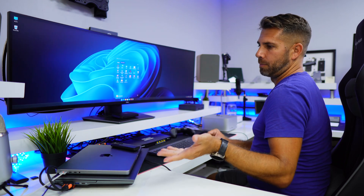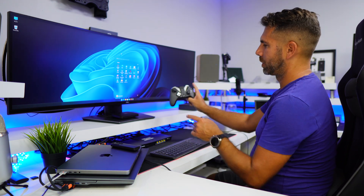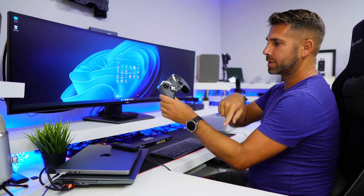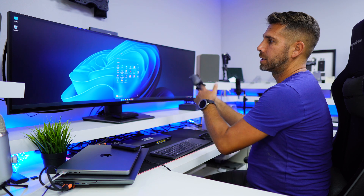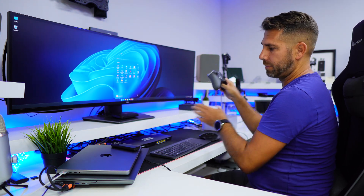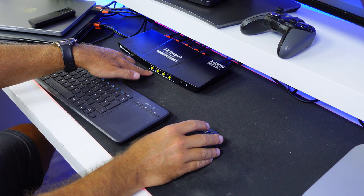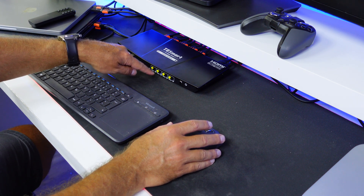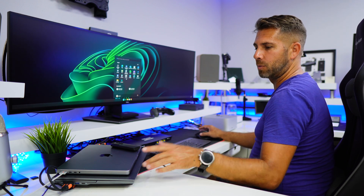To switch to computer number one I just press the number one button, and there we go — it takes me to computer number one, which is the laptop at the bottom. With one keyboard and one mouse I'm ready to work. The gamepad also cycles through since it's connected via KVM, so I can use it on any connected machine. The LED indicator shows which computer is currently active. Pressing button number two takes me to Windows computer number two.